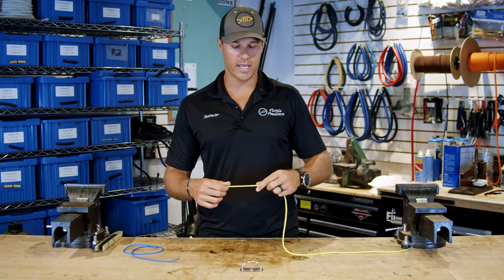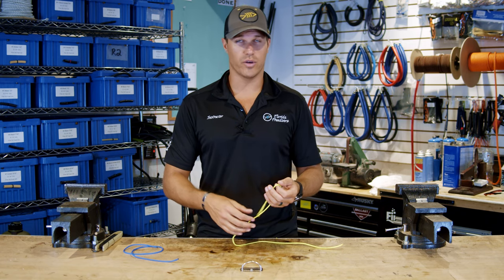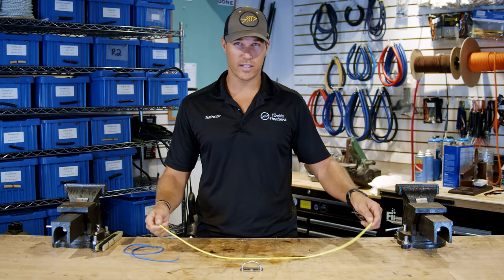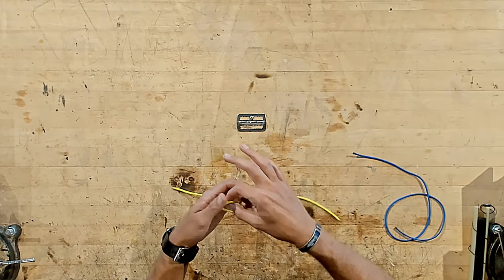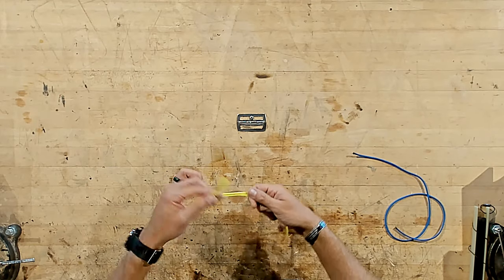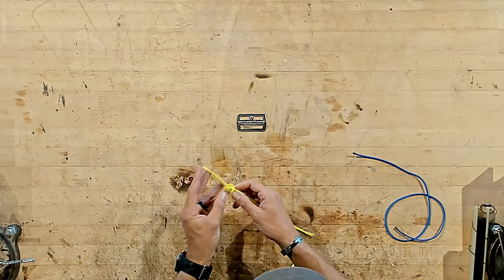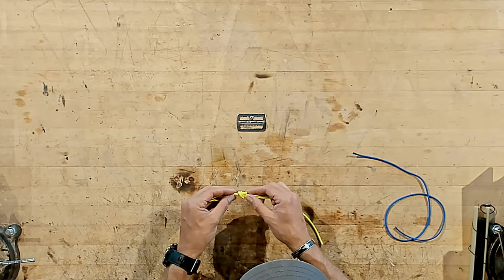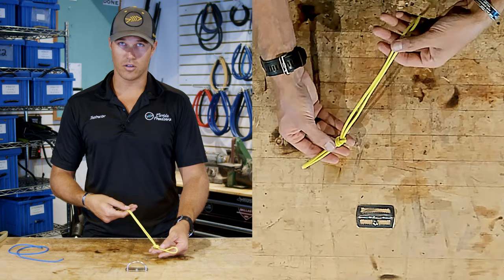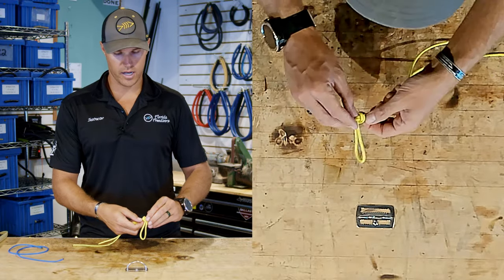The next one is if you want to make a loop on the end of a line so you can clip off to it or attach your reel line. The simplest way is to bend the line in half and tie an overhand knot — pass it underneath or over top and pull through. You can dress the knot, make it nice and clean, and make it as big or small as you want, but you'll have two free ends on the other side.